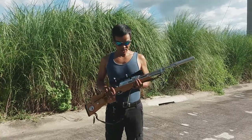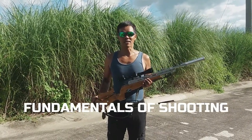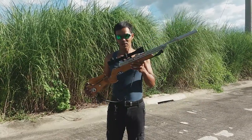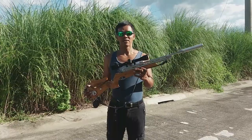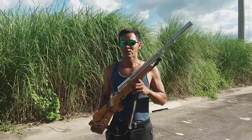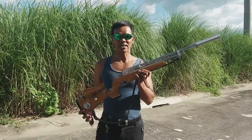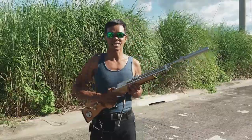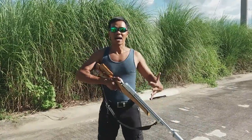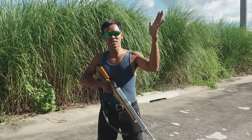Ngayong araw na to, ang ituturo ko ay Fundamentals of Shooting — kung paano gamitin yung inyong rifle, paano nyo itama para tumama kayo sa inyong target. Unang-una, i-check po natin yung ating stance. Posisyon ng ating katawan dapat naka-square doon sa target.